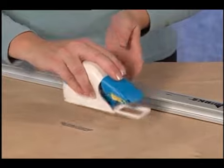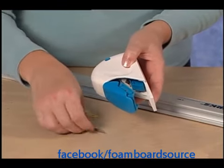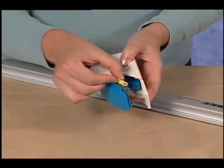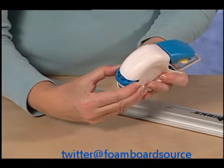To install a blade onto the Logan Foamwork Straight Cutter, first remove the yellow blade cover clip. Install the blade using the magnet to hold it in place and replace the yellow blade holding clip. Note the extra blade storage on the back of the tool.